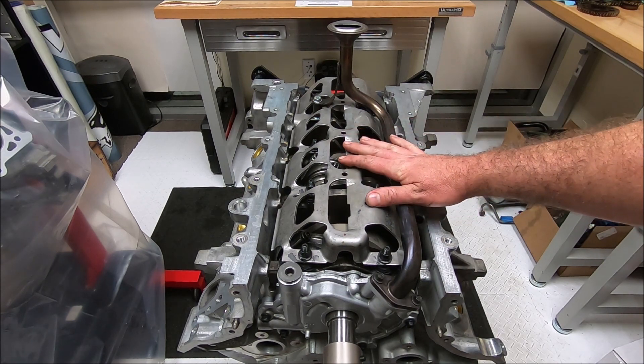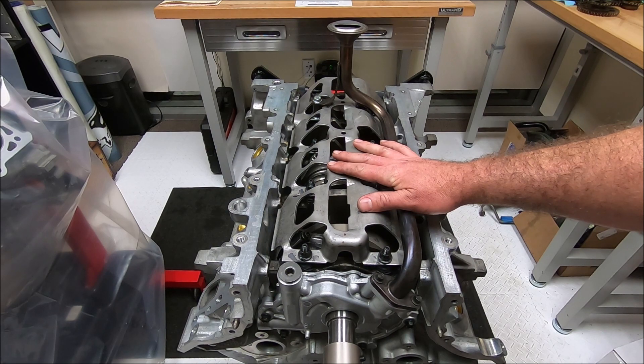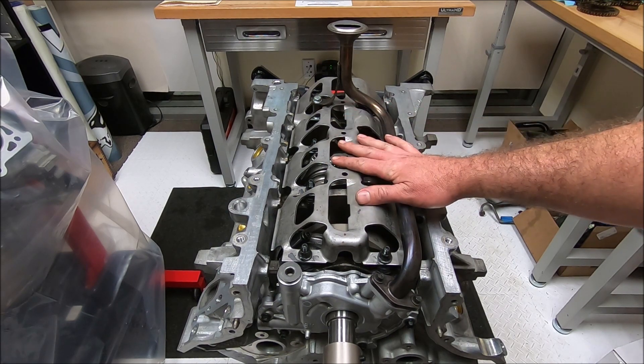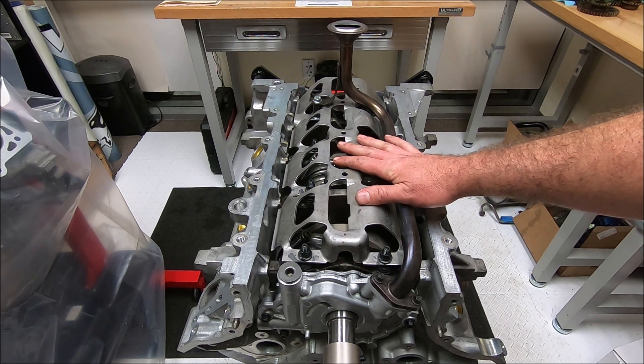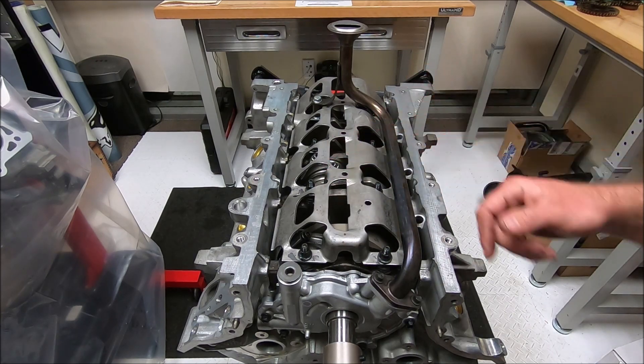The windage trays were factory full-length on three-valves, the 5.4s, the GT500s, and the Coyote 5.0s — so windage trays are very common in today's engines. Once you get it on there, you want to check and make sure that your crank clears it.